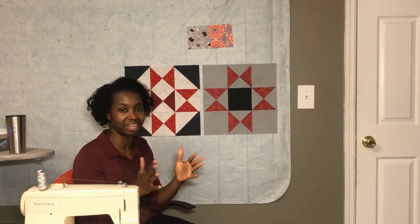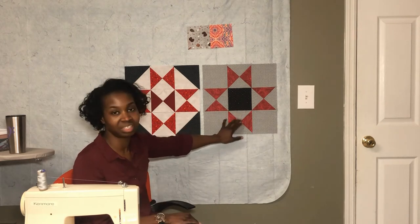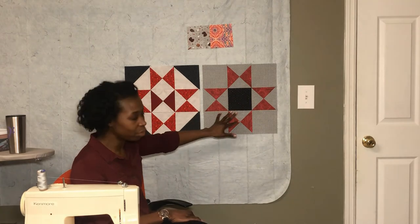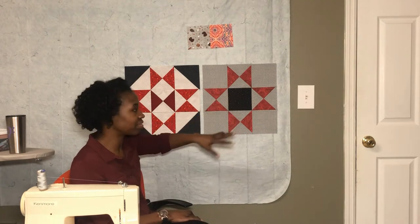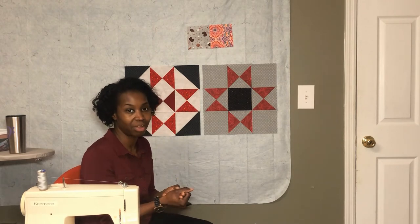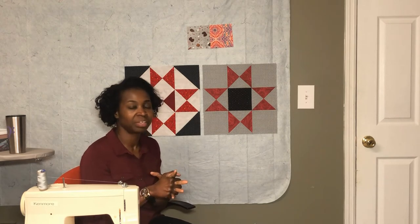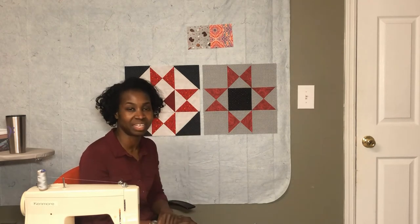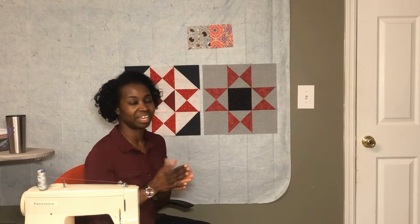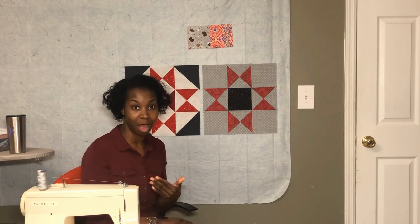We do have a little bit of color finagling to do with the next blocks, but this is the basic block. There will be a download with all of the information about this block linked in the description, so please check that out, download it, print it, and have it when you're making your own block.